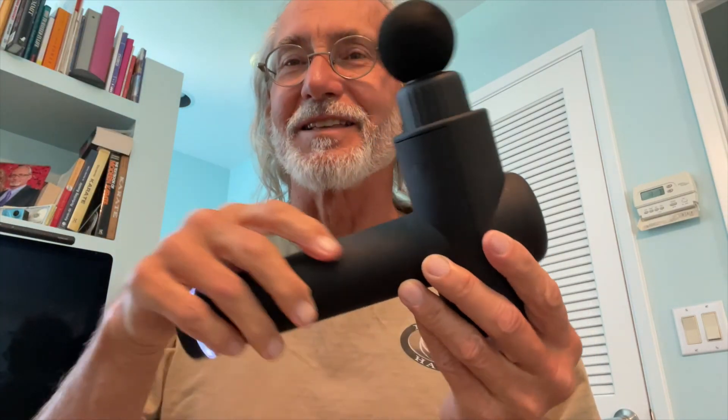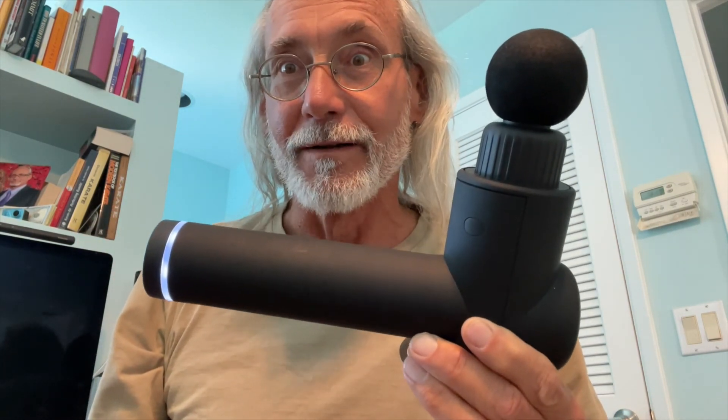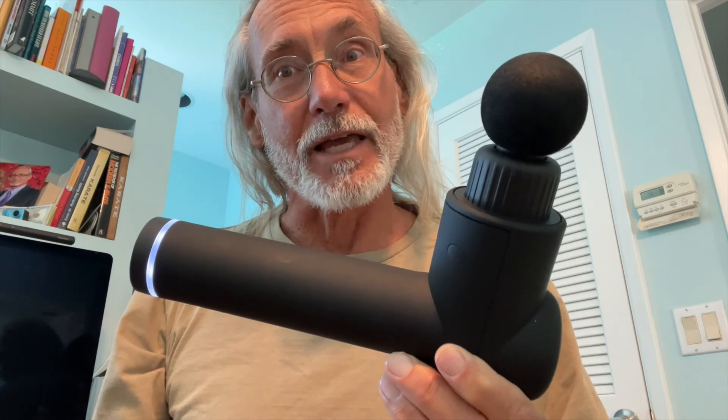This thing is awesome. I highly recommend getting one immediately, if not sooner. If you like this video, subscribe to my channel and check out my other awesome videos on stuff like this. Peace out.